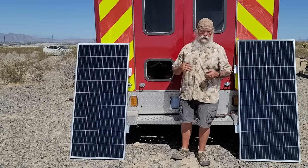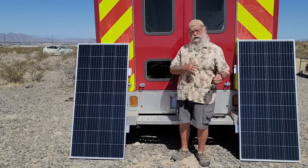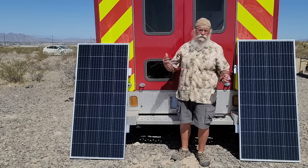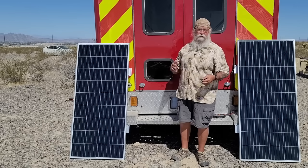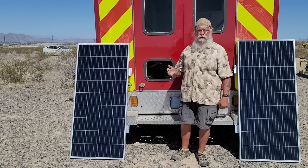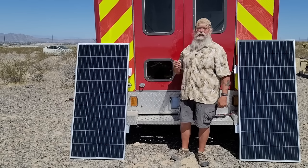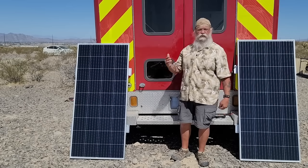I'm not going to discuss in depth all the details of all the parts and pieces - I'll do that one at a time. The broad system will be 720 watts in four 180-watt Bouge RV panels. It will go into a Victron 150 by 70, 150-volt, 70-amp controller.